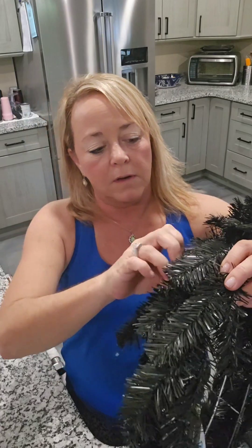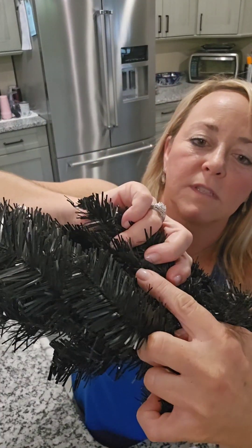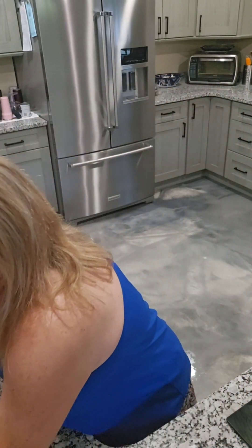They had these 20-inch wreath work frames for $9.99. It's two levels — there's the first level and then the top level. I'm thinking I'll pair these together and it'll be done.